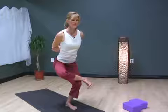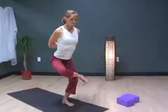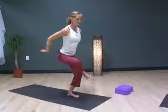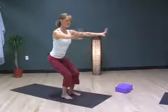Five deep breaths on this side, flexing the right foot. And then coming out, moving through that Utkatasana position over to the opposite side.